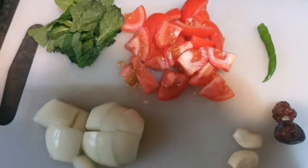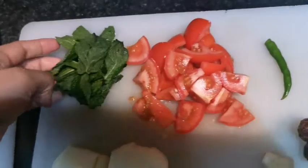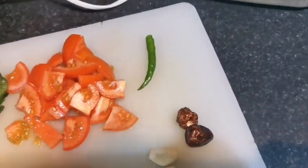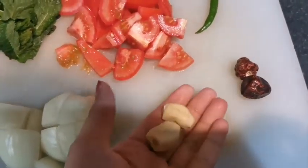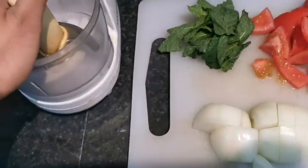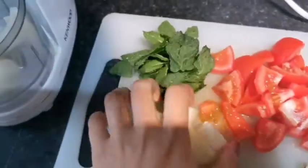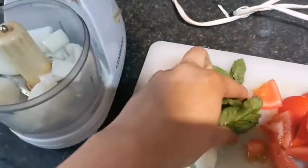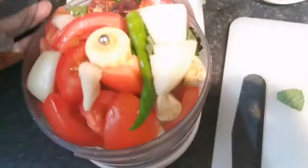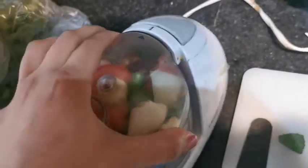After the marination of my malai boti, I'm going to make a tomato chutney to put on my paratha roll. I'm taking some mint, one large tomato, one green chili, two Kashmiri chilies, two garlic cloves, and one big onion. Chop the onion into quarters and grind everything in the blender really well. I'm putting in the onions, mint, and tomatoes, then blending it all thoroughly.